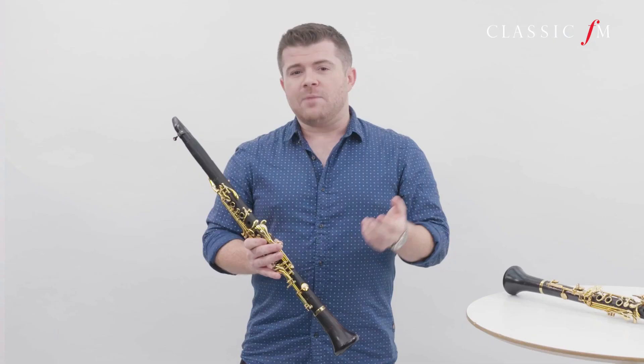Now the clarinet is normally made from wood, and a particular type of wood called grenadilla which is found normally in South Africa. But you can get clarinets made from all sorts of different materials — some plastics, synthetics — but this is about the best for a multitude of reasons.